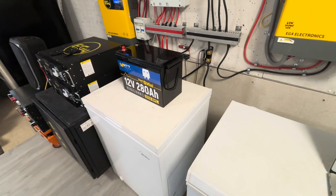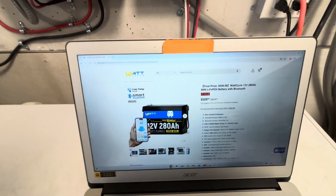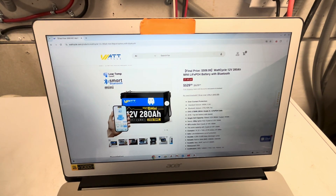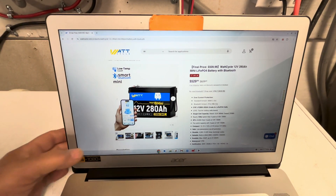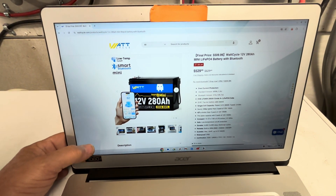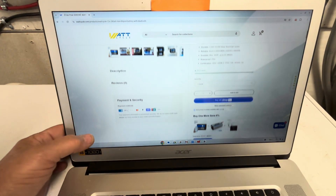If you go to WattCycle through the link in the description, you can get six percent off your purchase. This is a brand new battery just released in January, starting at $529.